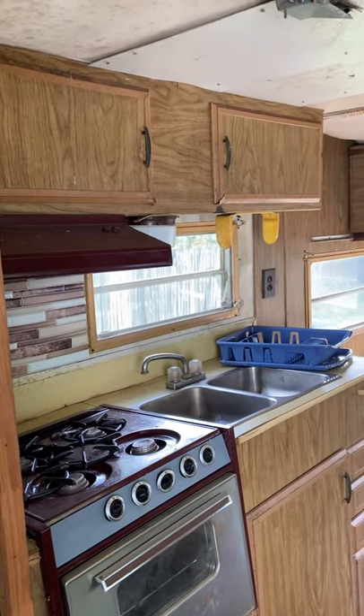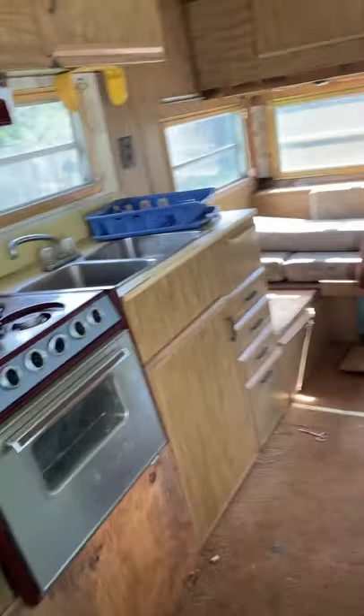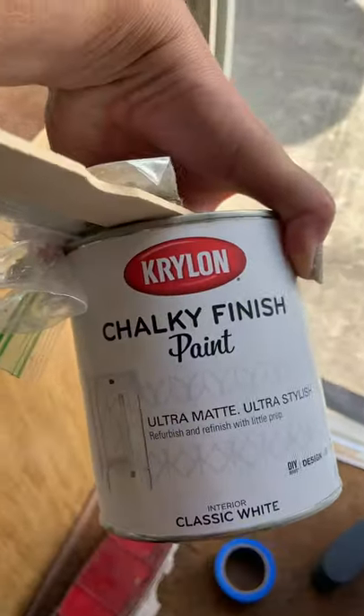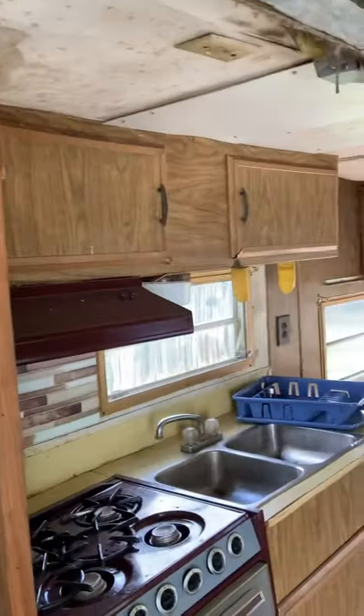Alright guys, so I'm going to work on the cabinets, painting them today. What we're going to use is actually this chalky finish paint, and the reason we're going to do that is it will adhere better to the laminate surfaces.